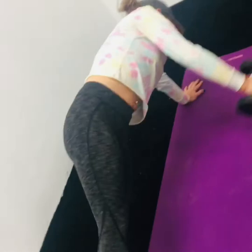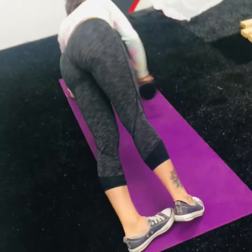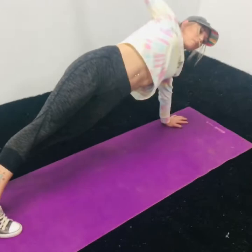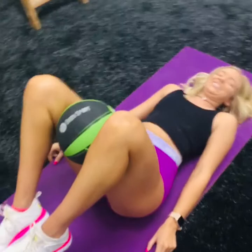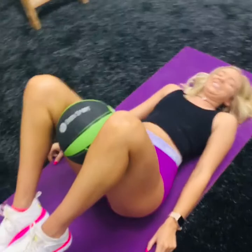She is demonstrating weighted plank rotations. You will just take a weight down to your side, and you want to make sure that you engage your core, just like she is representing to you all. You will do four sets of 15 on each side.